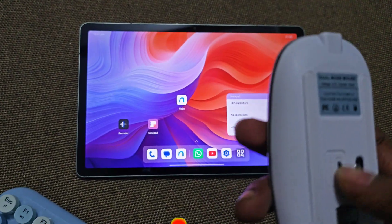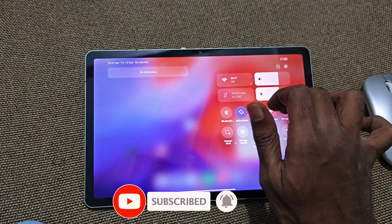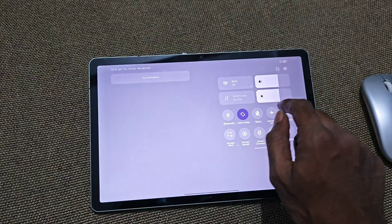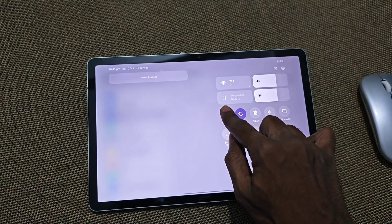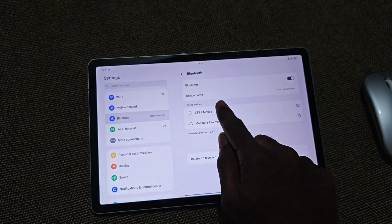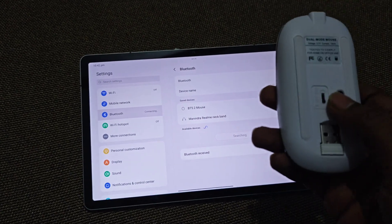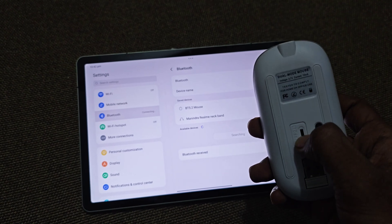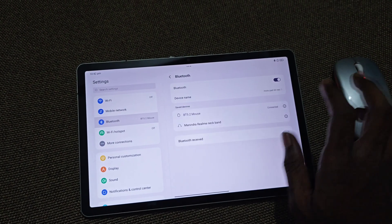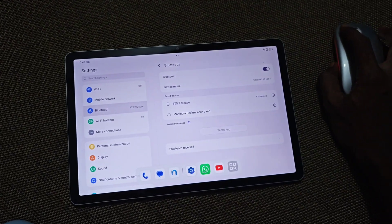After turning it on, I'll go to Bluetooth settings. You can connect by turning on the Bluetooth option, and inside Bluetooth you will be able to see the mouse. If I select it, it will be able to connect. As you can see, I am able to connect and my mouse is working fine.